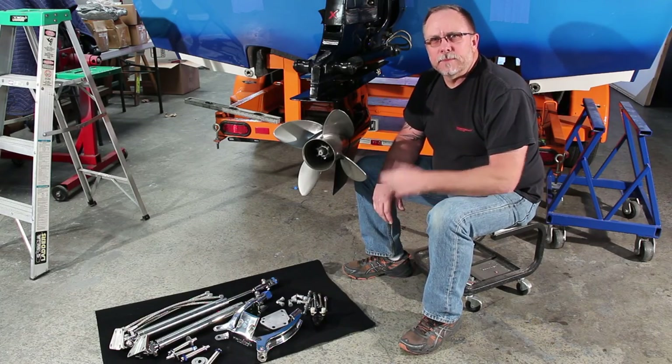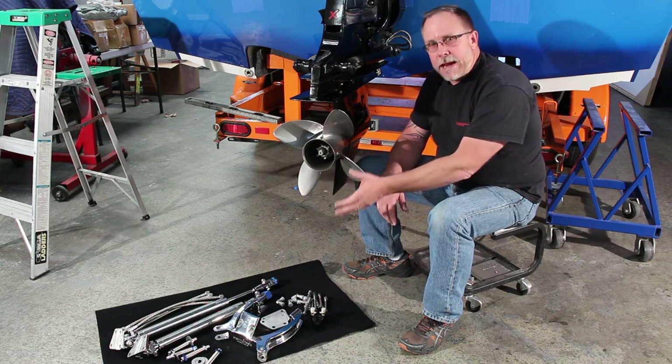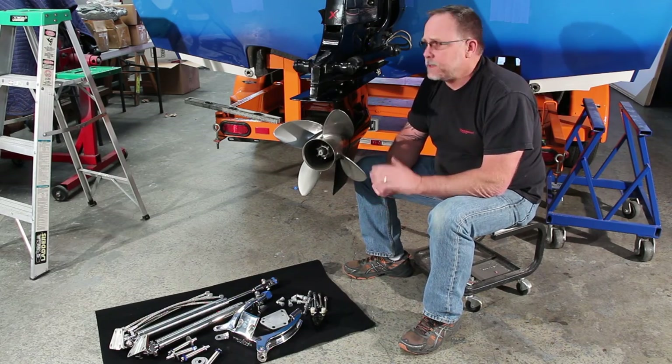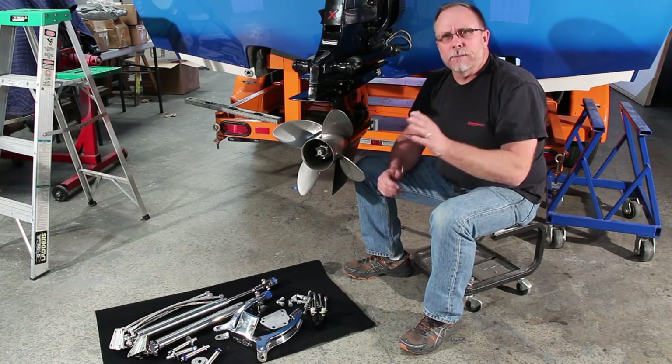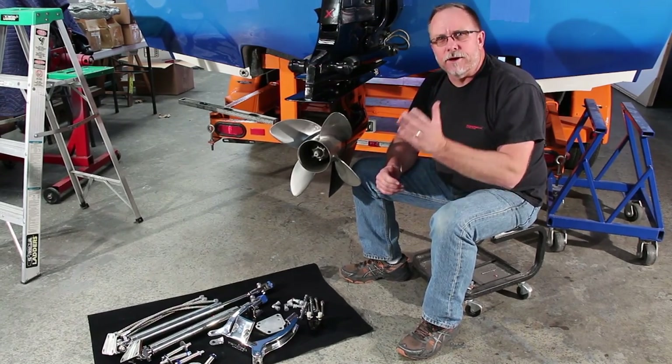Welcome to Powerboat Nation TV. Today let's take a look at installing a Mayfair add-on hydraulic steering system onto this Bravo drive in a 28 party cat. Pretty simple thing to do, so let's look at the parts and then we'll get started.